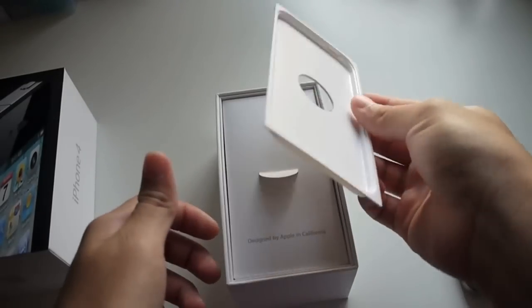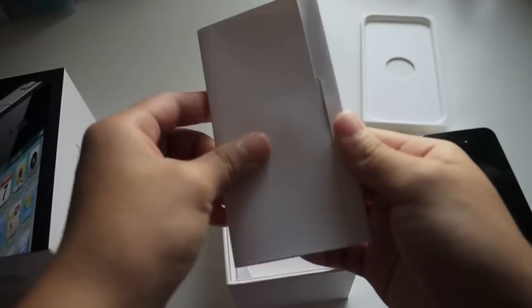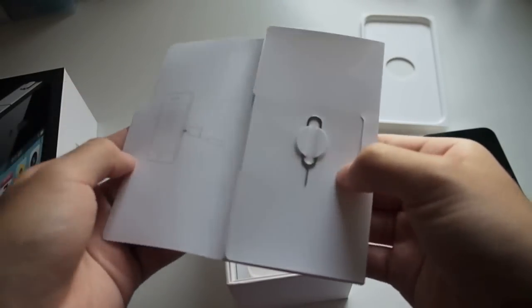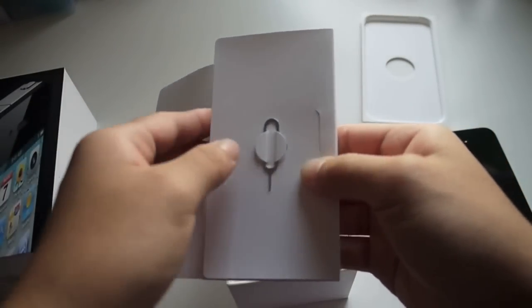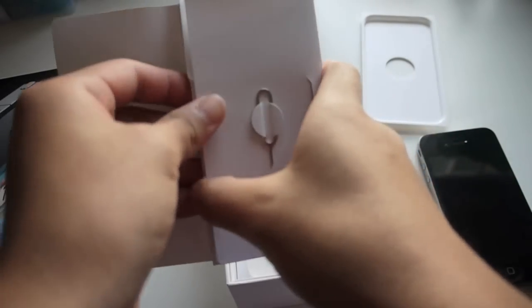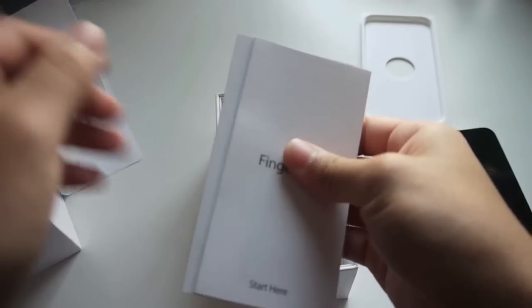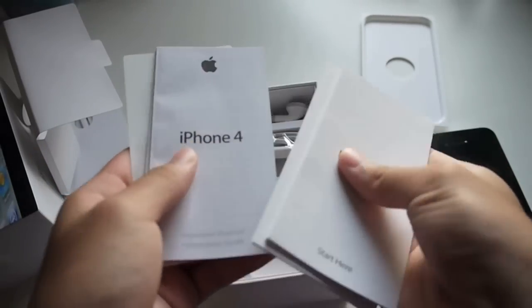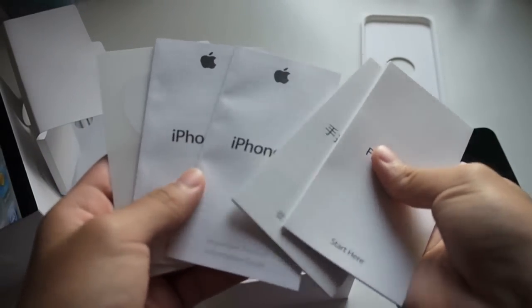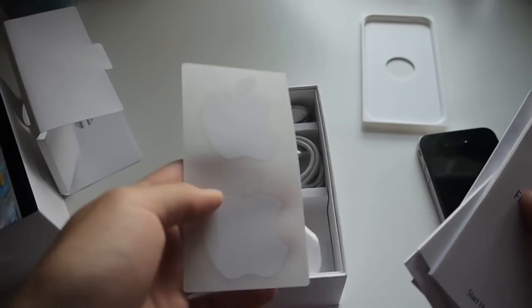Here is the iPhone 4 tray, and over here there is a packet. Let's go ahead and open it up. Here is a pin for opening the SIM dock, and here are some Apple sticker fingertips. As I live in Hong Kong, I have the Chinese one, along with the iPhone 4 user manual in both English and Chinese, and last but not least, the Apple stickers.